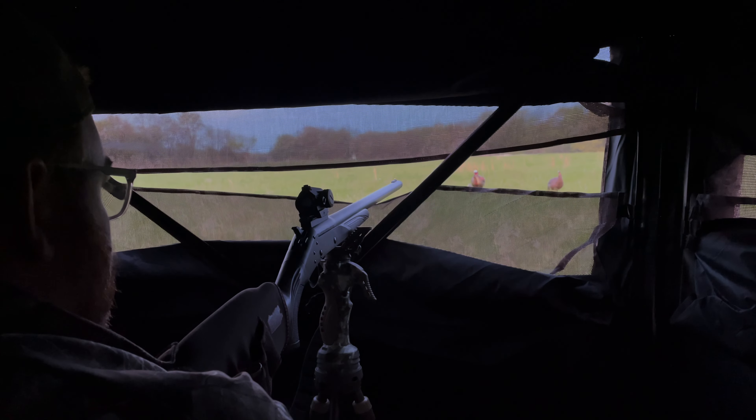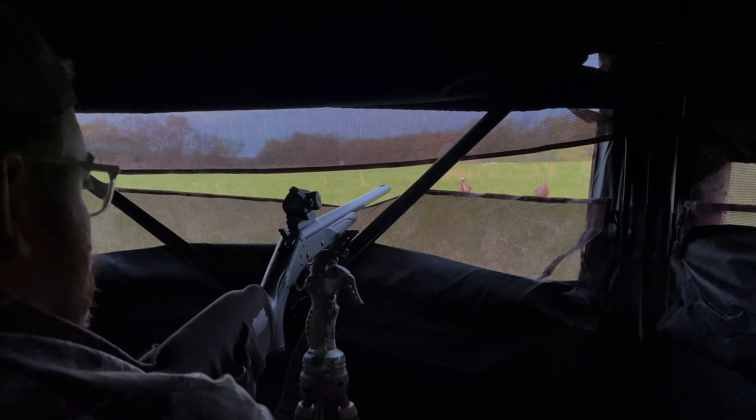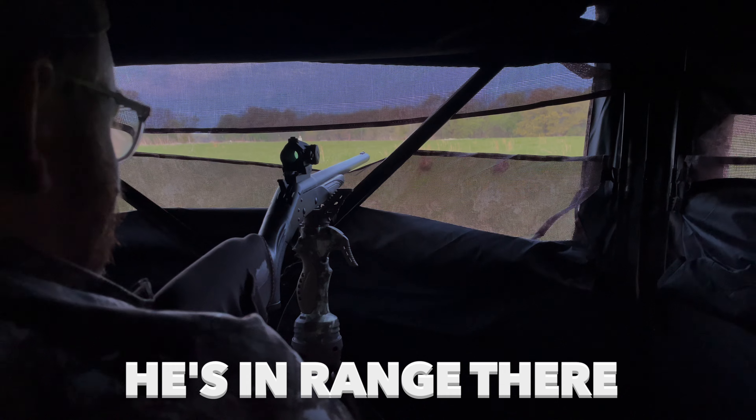Got up at five in the morning to get out to that damn field. Clearly, it's only been an hour since we've been out here. You've heard of turkey, but I haven't seen it yet. And to be honest, I was about to fall asleep. And then I got a nudge on my shoulder — Turkey.